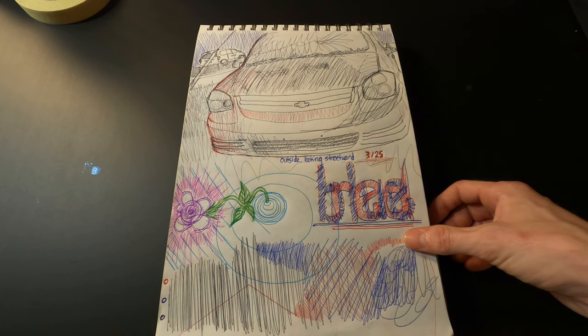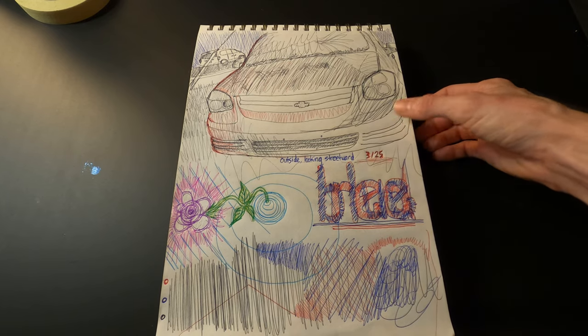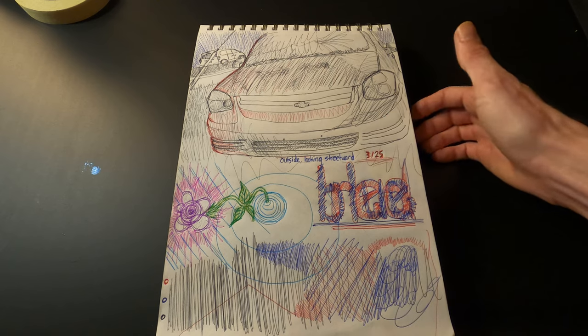Here I was out in my driveway — this is the front of my wife's car and I just sketched it out quickly with some ballpoint pens.